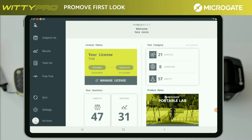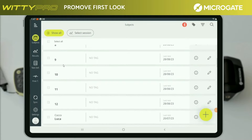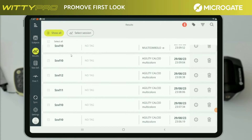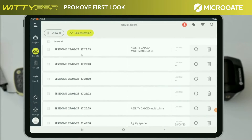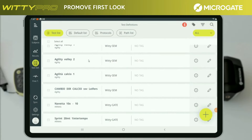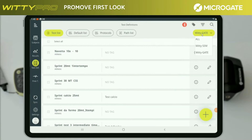On the left side, the app presents a scrolling menu with a selection icon for the subjects with the list of subjects previously entered. It is also possible to create more athletes, as we will see in detail later. The results menu shows the lists of tests performed, and on this screen you can also see the sessions made. The tests definition section with different icons like test list, default list, protocols, and path list will show you all the tests made previously. An icon on the left-hand side allows only the tests of a predefined system to be highlighted for easy searching. This menu gives you the possibility to create, on the trial and pro license versions, all the tests and protocols you need.